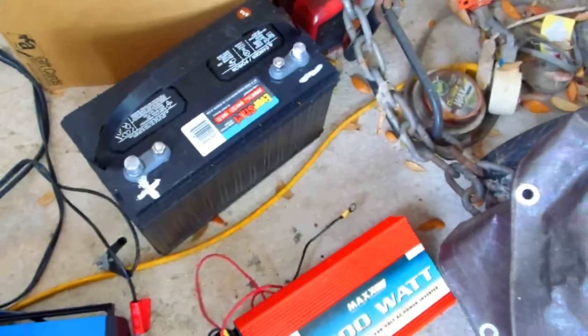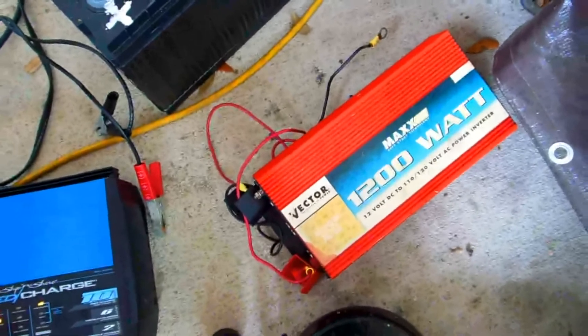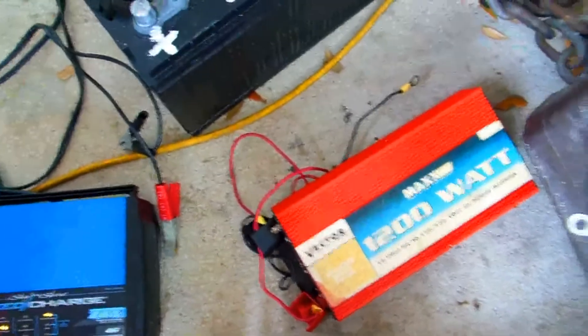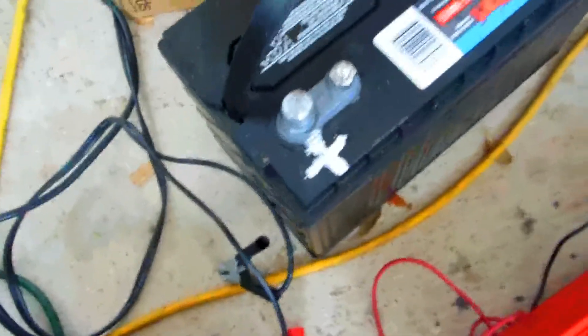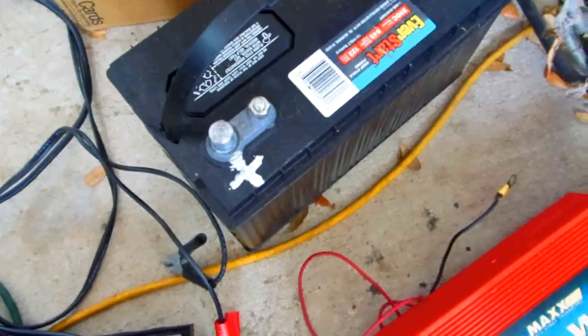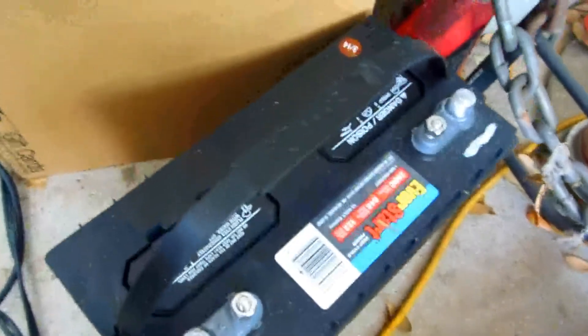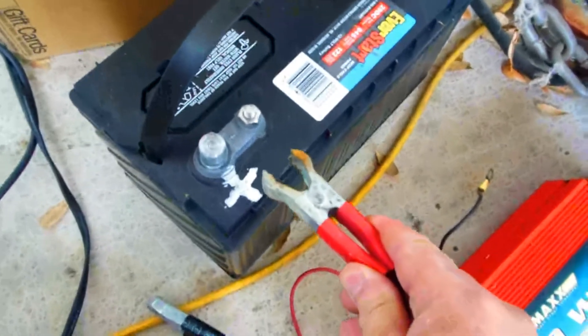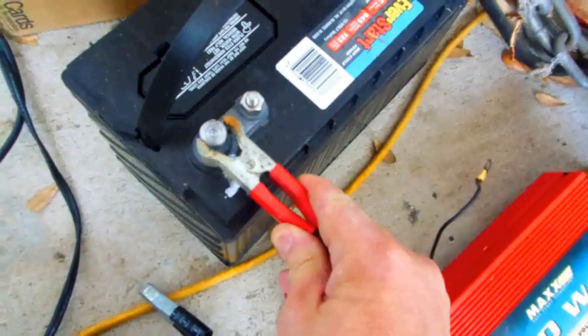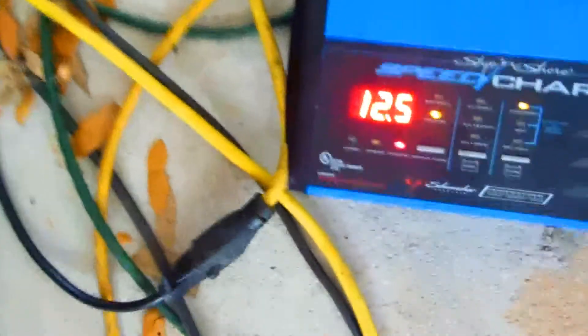I picked this one up from Walmart because I could not get the other battery restored with alum solution. I'm only using it for emergency power with this 1200-watt inverter, which is a pretty strong inverter. What I like to do with these batteries — because when you need them it's dark and there's no light — is put a big plus sign and a big minus sign on them so you can see what's going on. When you go to need them, it happens unexpectedly.